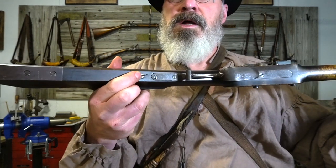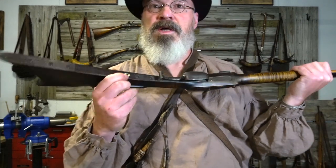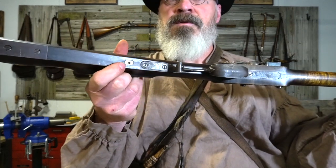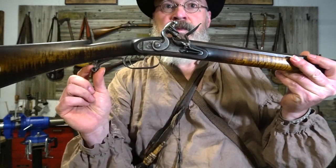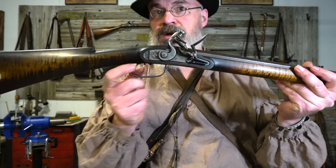Pretty cool — you saw on the Kibler, I put that sterling feather hole surround. This one has a little bone surround, I believe. Hand forged trigger guard as well, a little different shape — got the curl there. Pretty awesome. Typical southern straight front trigger.